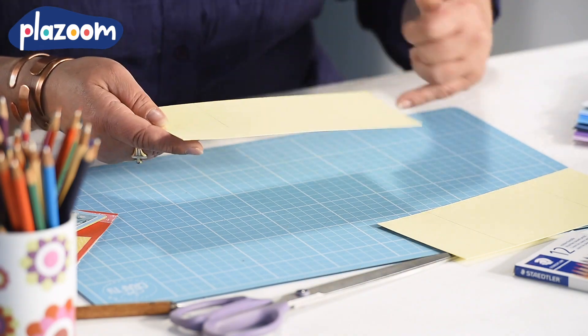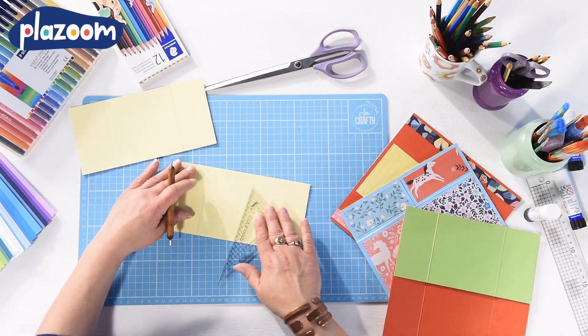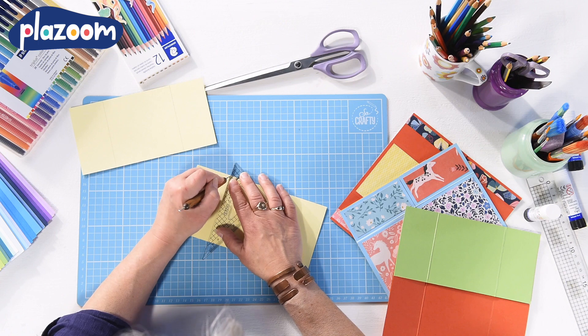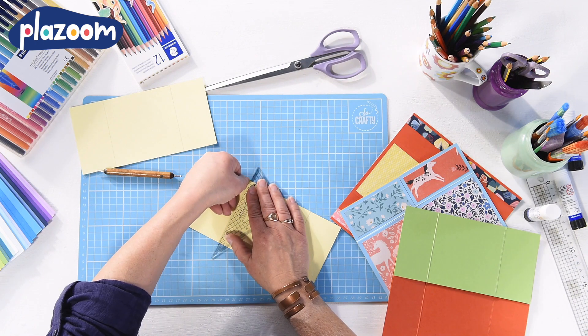You need four pieces of card that are measured 10cm by 20cm. With each piece of card, you need to measure in 5cm from each of the short ends and draw a line down to divide the card into three — two rectangles and a square in the middle.